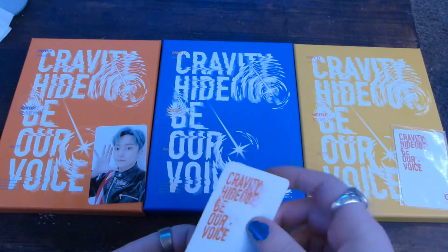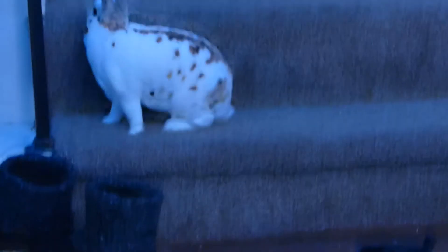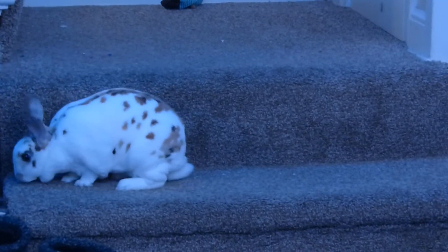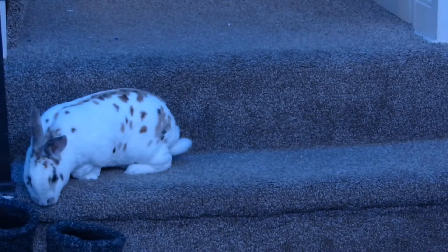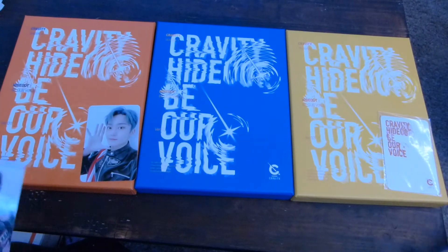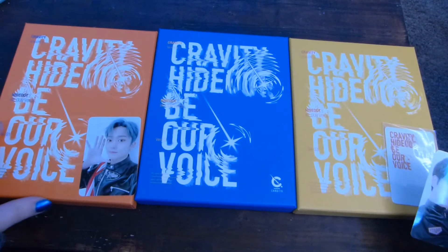Where you going, buddy? He's up on the stairs — I have to show you this. He got up on the stairs, he climbed over — he used my boots to get up there. Where are you going? Sorry, that was a momentary pause because the bun was being cute. I tried to take a picture and of course he stopped being cute as soon as I took it. That is my shoe — you are attacking.